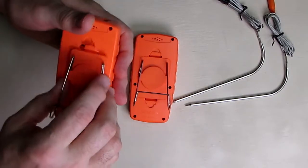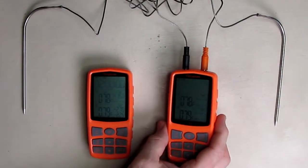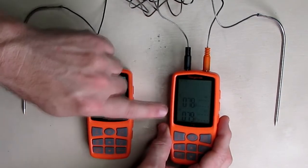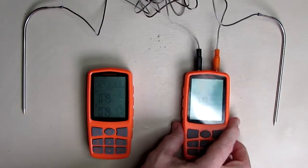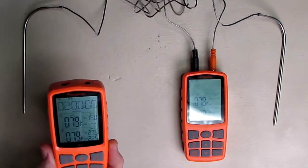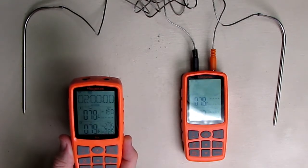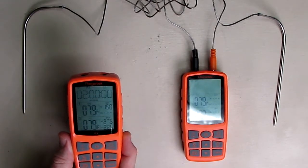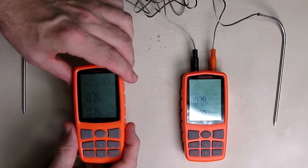I have the probes plugged into the transmitter unit, and the first thing you'll notice is that it shows the temperature — 79 degrees on each probe. This is transmitting over to the receiver, so you can see it right there. That means you could have your probes on your barbecue, oven, or smoker outdoors, and have the receiver inside your house. You could be 500 feet away and it automatically links the two units together so you can monitor the temperature remotely.